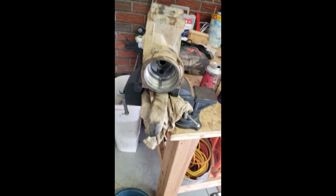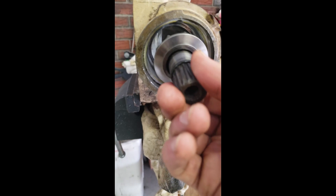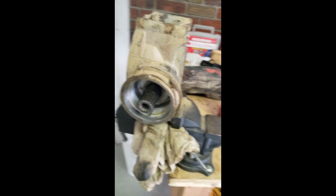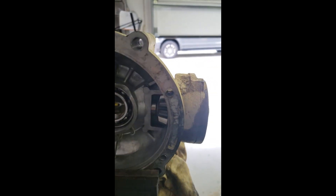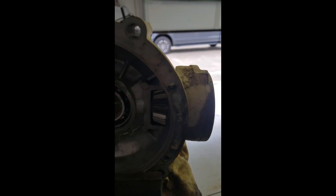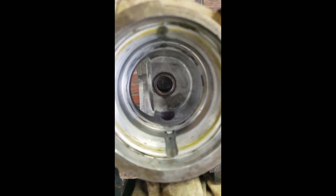For the needle bearing installation, there's a tool you can buy from Can-Am, but Sean Foss said to just put some oil in the little well, put some oil in the needle bearing itself, come around this side, slide your pinion into it like that, and just tap with a rubber mallet. It doesn't take much force to get it to seat. Take it out slowly and there you go - easy peasy.